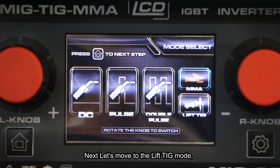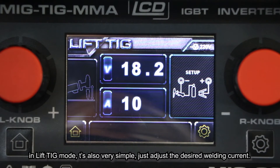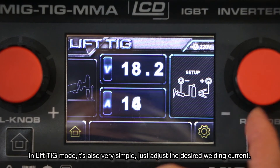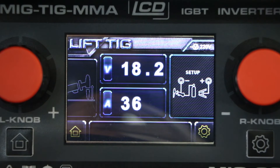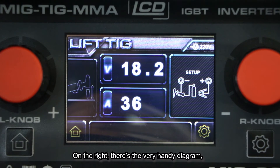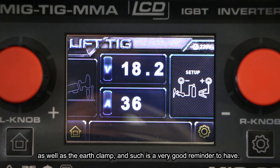Next let's move to Lift TIG mode. In Lift TIG mode it's also very simple — just adjust the desired welding current. On the right there's a very handy diagram showing where to place the lifting torch as well as the work clamp, which is a very helpful reminder.